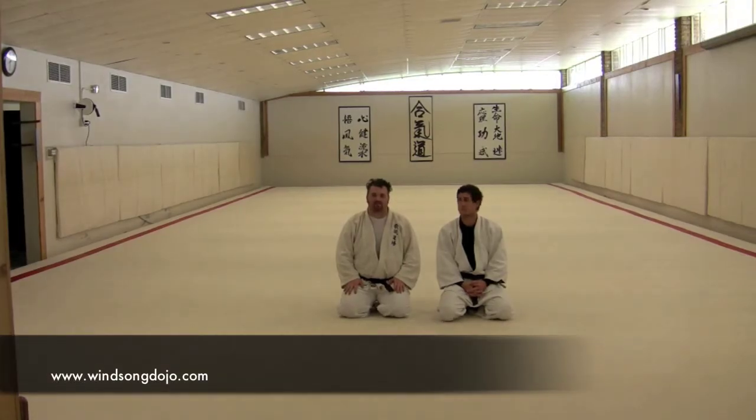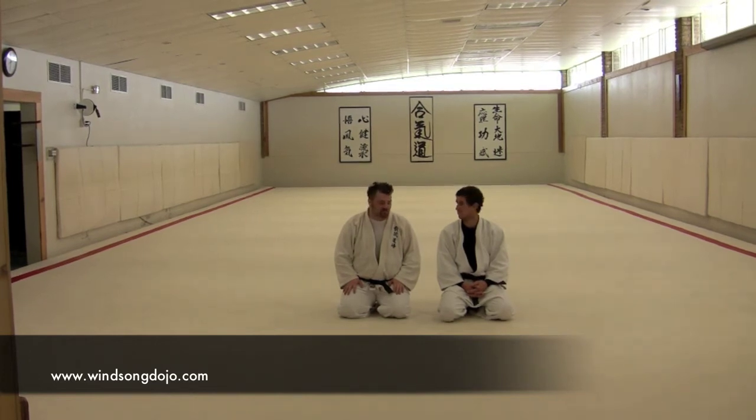Today's video we're going to take a look at some more follow-ups to a Kashiwazaki-inspired turnover. In this case Damon's going to post with his hand, which is going to prevent the initial turnover but give me a lot of excellent opportunities to apply submission holds.